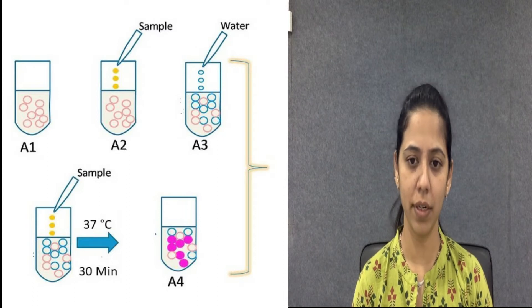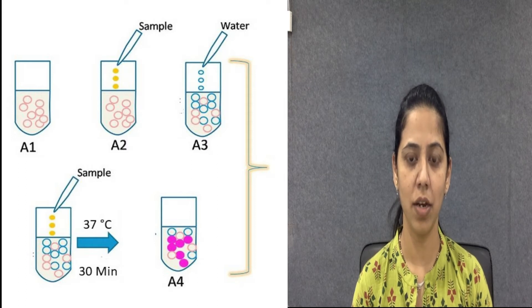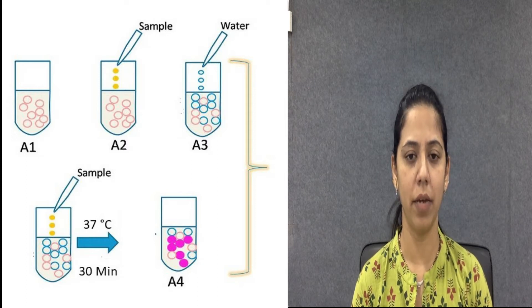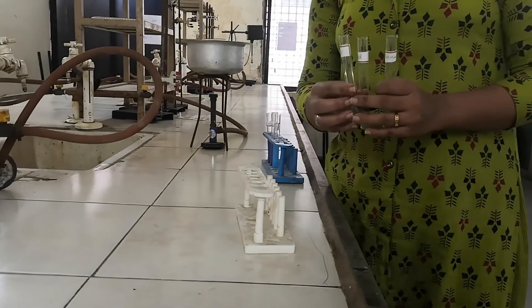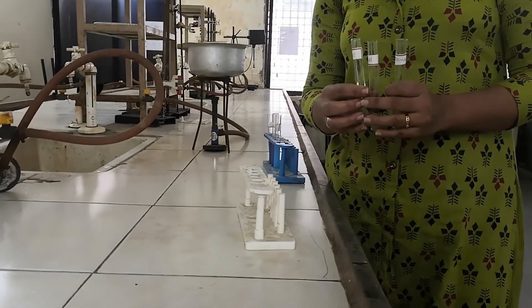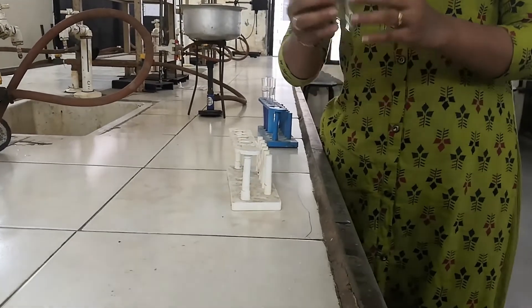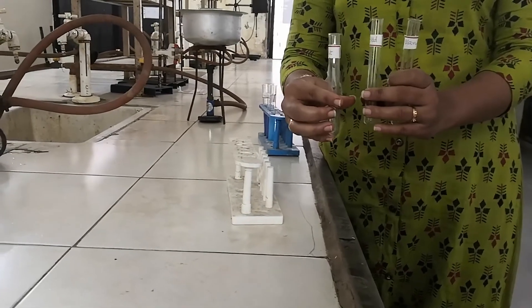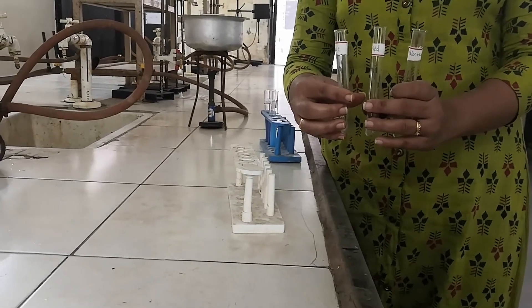In each test tube add 5 ml of Biuret reagent and maintain all test tubes at 37 degrees Celsius for 20 minutes. Then measure the absorbance of the test and standard at 520 nanometers. First, take three test tubes, wash thoroughly with water, dry them, and label them as test, standard, and blank. Then add all ingredients as given in the procedure.